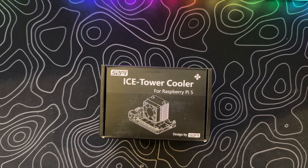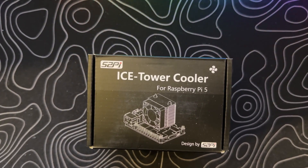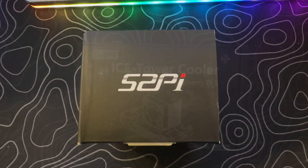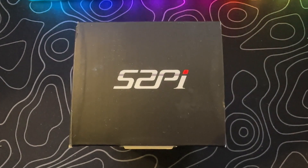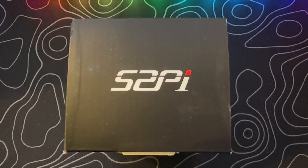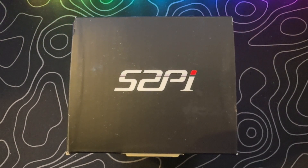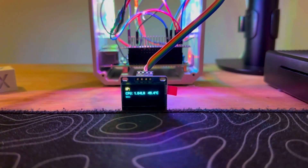Ever wondered what 52Pi means? Stick around, because we're about to uncover the story behind the name and explore the incredible products and services they bring to the table. From their roots in Raspberry Pi peripherals to expanding into Jetson Nano, Rock SBCs, BPI, Arduino, Microbit, Displays, IoT Modules, Programming Learning Kits, and beyond, 52Pi has your tech needs covered.